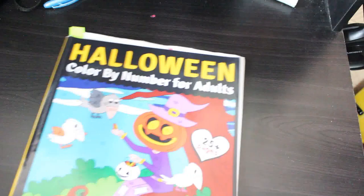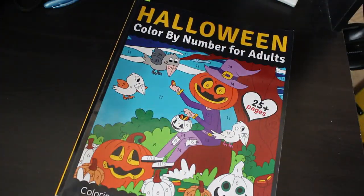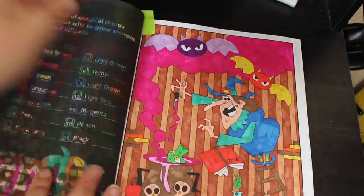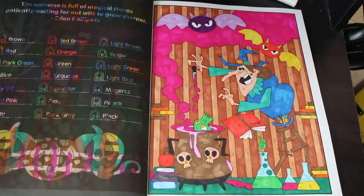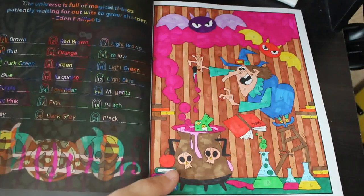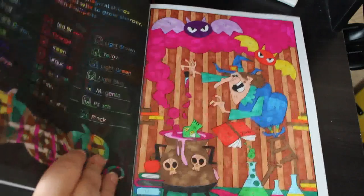Then I did another one in the Colour by Number for Adults by Prachi Dewan Sachdeva again. In order, with the OhuHus, I did this one of the witch and I do like that one — I think this is lovely. I'll be carrying on with these ones this month, although I have pulled all my Halloween books out that I've never coloured in to have a go.